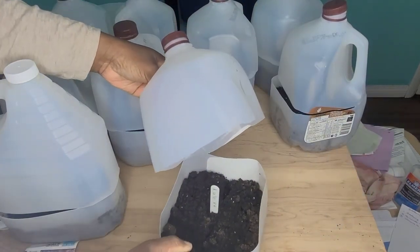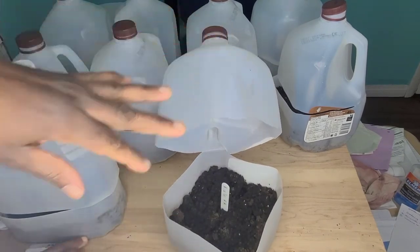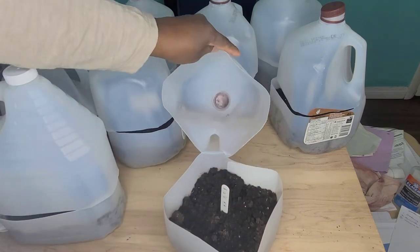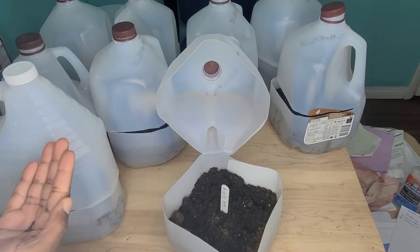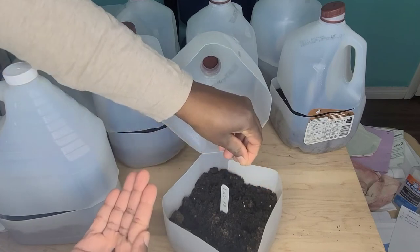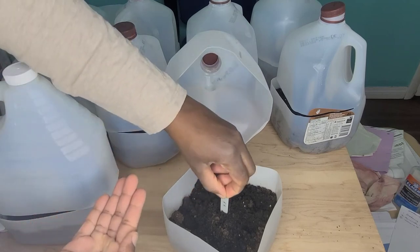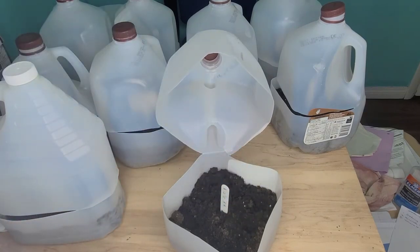Let's see what this is — RR, so that's the red Russian kale. These seeds are a bit smaller than the other brassicas that I've sown so far. It's a bit of a challenge controlling how many seeds fall out when they're this tiny.